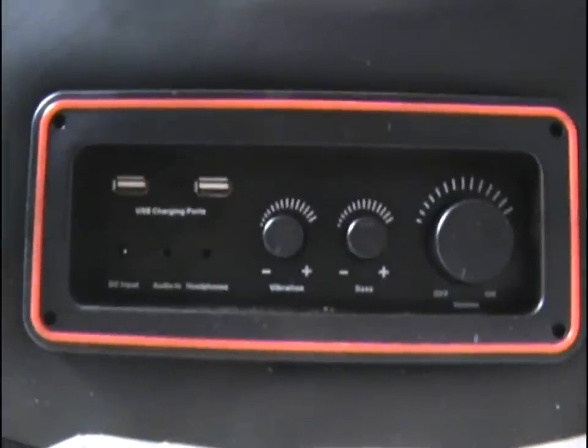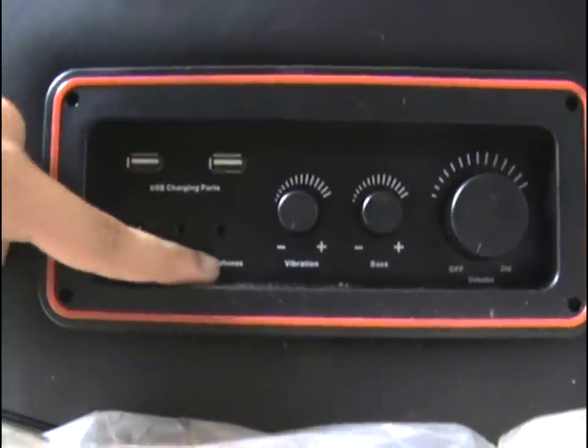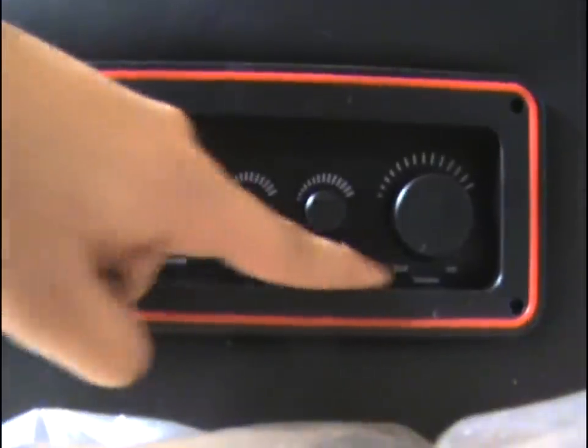Okay so this is the control panel on the side of the chair. As you can see you have a DC input, audio in, headphones in case your speaker is too loud, vibration, bass and volume.